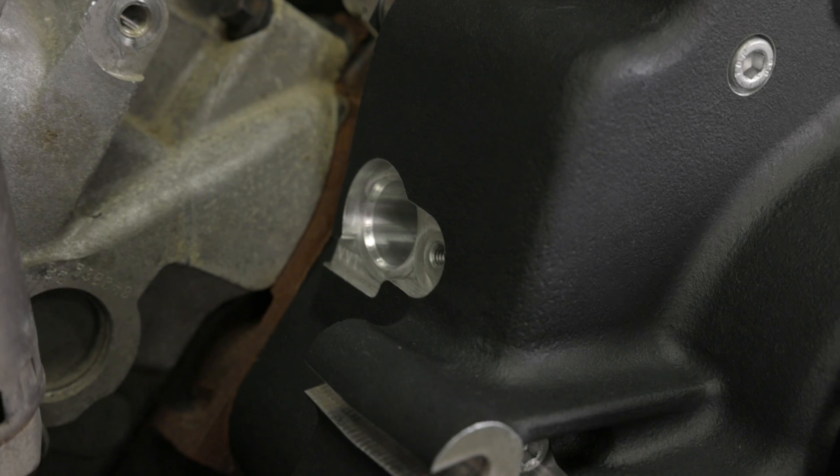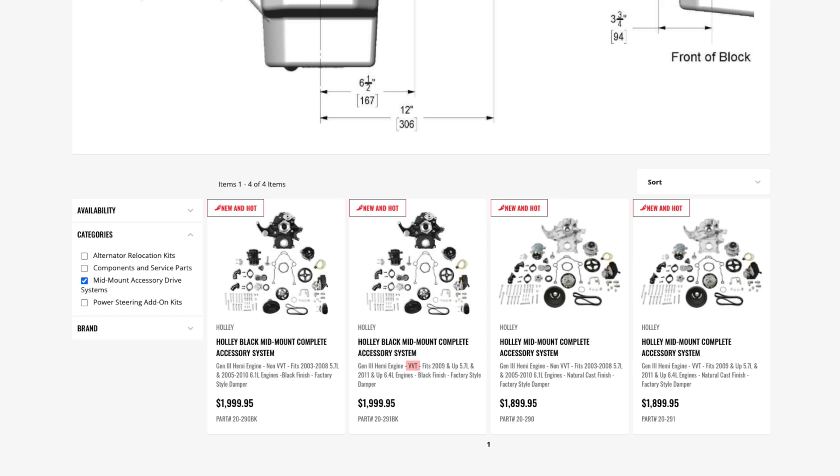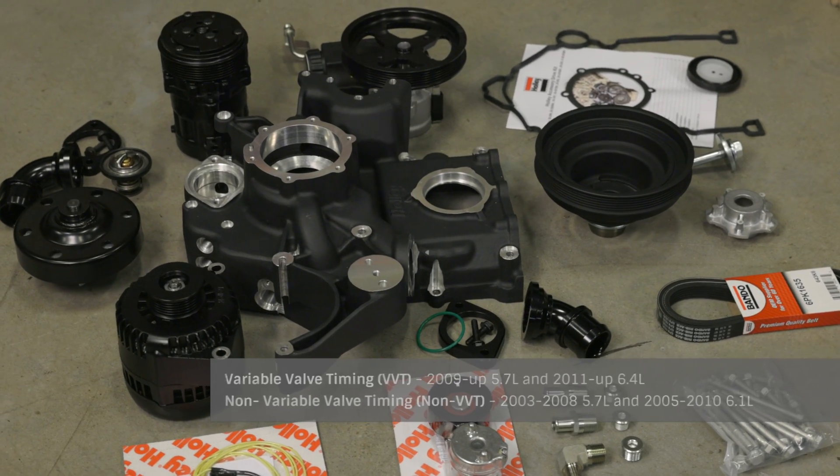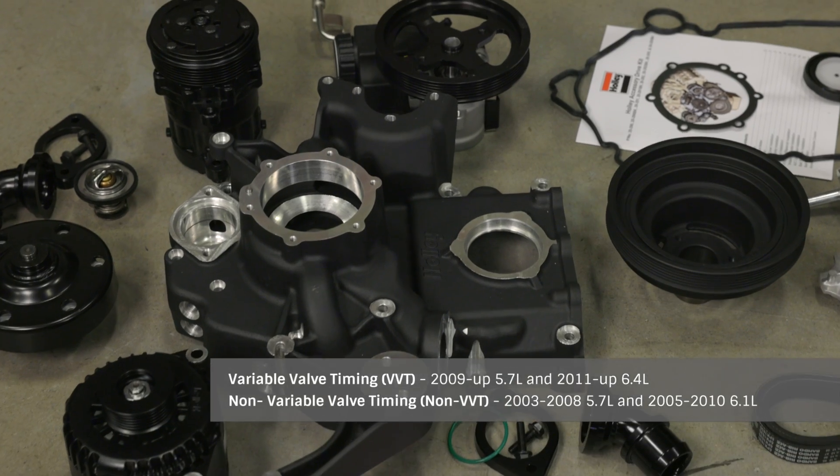Before starting the installation, be sure to determine whether or not your engine is equipped with VVT and also verify that the kit you ordered is correct for your application. Our mid-mount accessory drives include everything you need to bolt it up to your VVT or non-VVT equipped Gen 3 Hemi.